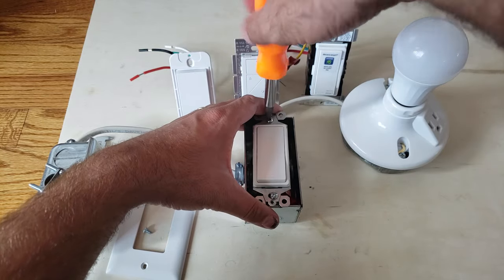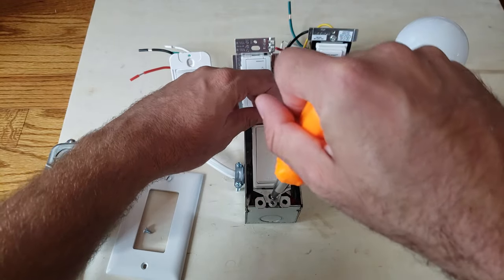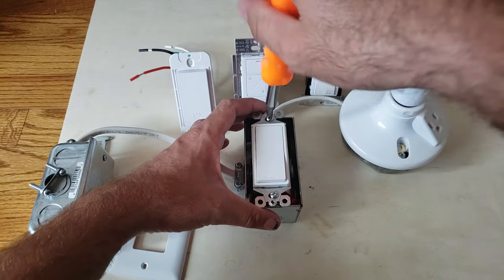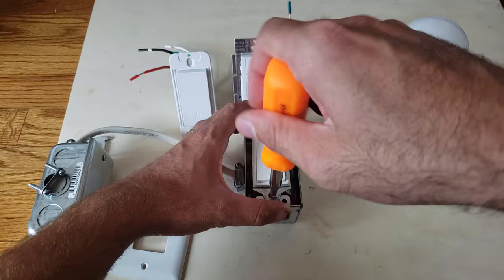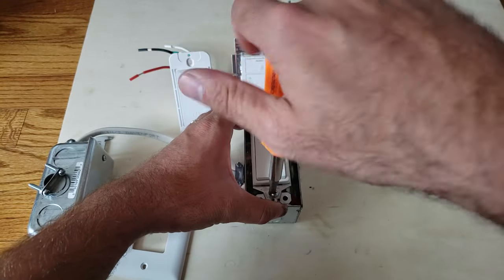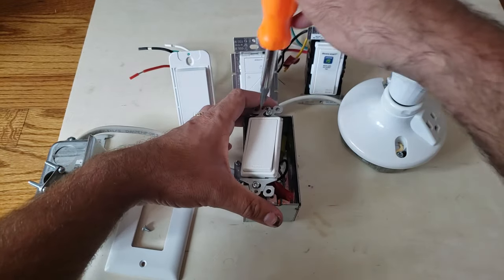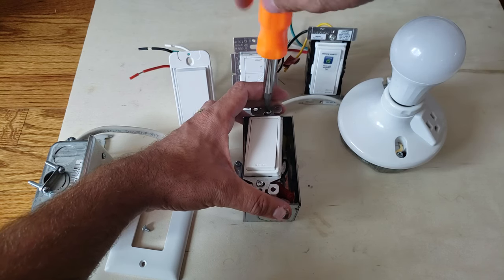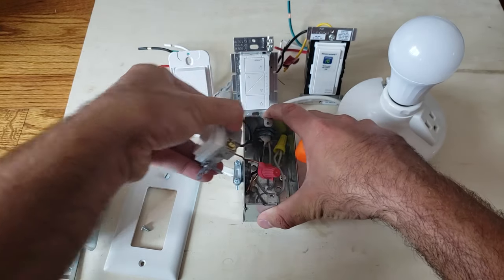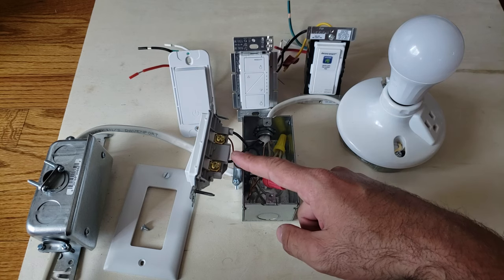Make sure you get the power off. You're going to remove your light switch — get those screws out — and we're going to check to see if we've got a neutral wire. We've got three switches here and we're going to go through them so you can understand when you need a neutral wire and what your options are. Now we're just going to pull this switch forward so we can see what's in the switch box.